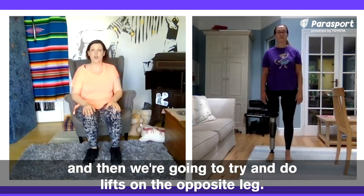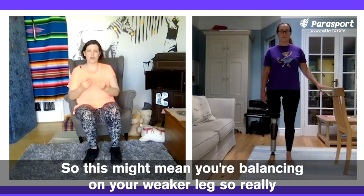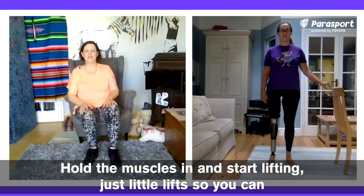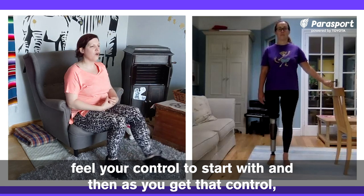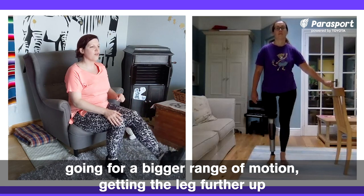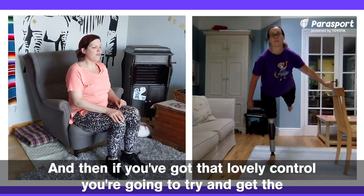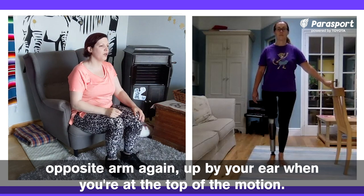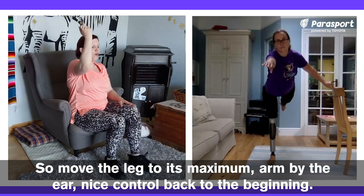Then we're going to do lifts on the opposite leg — this might mean you're balancing on your weaker leg, so really think about that. The point of the exercise is control. Hold the muscles in and start lifting, just little lifts so you can feel your control to start with. As you get that control, go for a bigger range of motion, getting the leg further up, either kicking out forward or behind you. If you've got that lovely control, try and get the opposite arm up by your ear when you're at the top of the motion. Move the leg to its maximum, arm by the ear, and nice control back to the beginning.